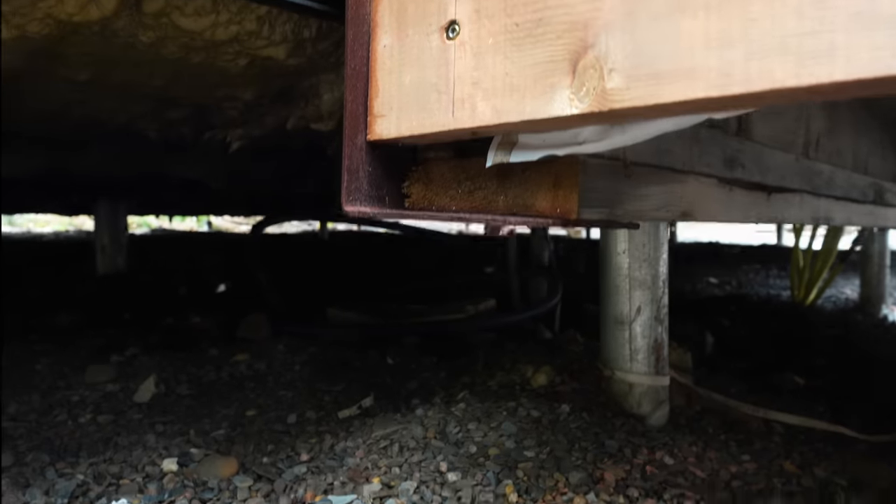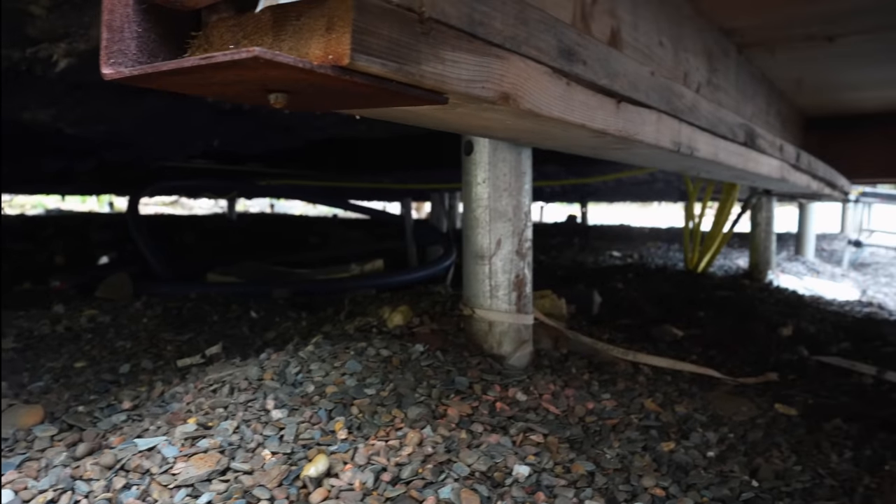We didn't do all that work on the water membrane just to have water end up in the house. Then it was discovered that where the tower attaches to the house isn't able to support the weight of the tower. We've been working with an engineer on shoring all that up — which, by the way, not our fault.